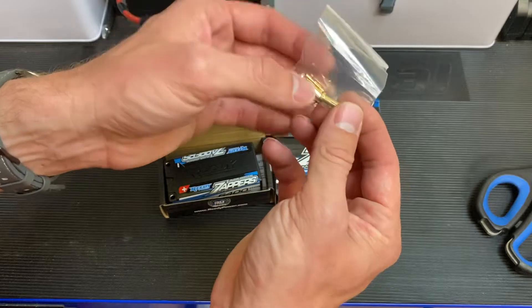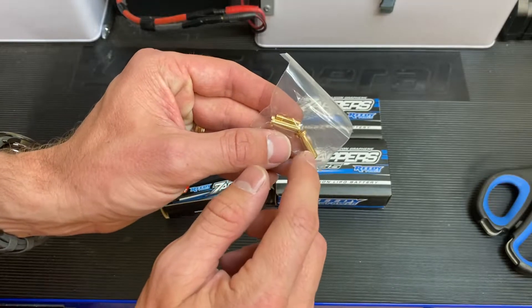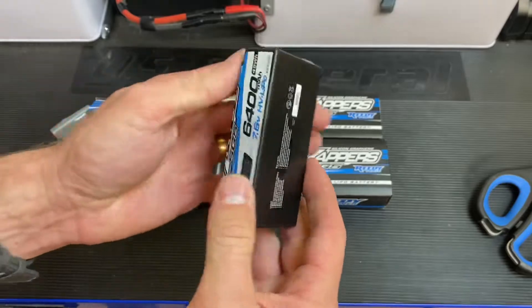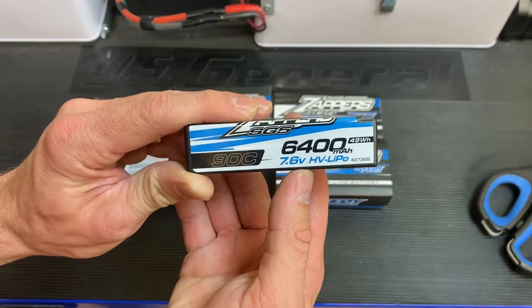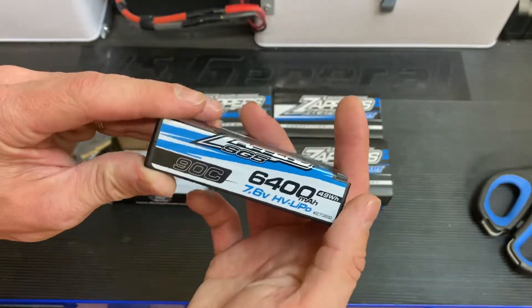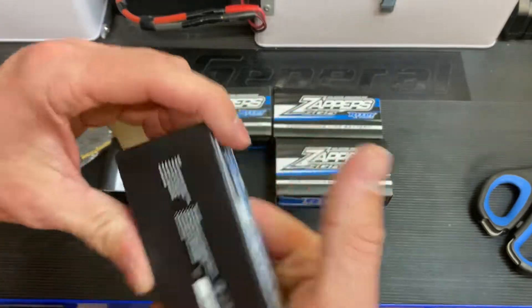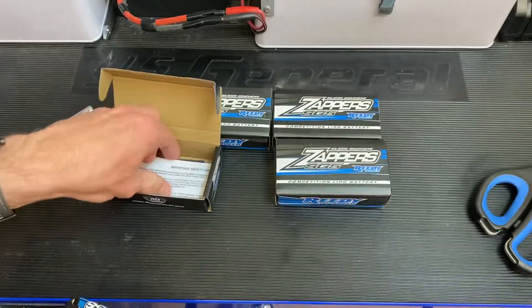First thing in the box we have our 5mm Shorties with Bullet connectors — nice spring-loaded connectors — and then the balance banana plug as well, which is super nice. The battery itself is 6400mAh, 7.6V HV LiPo, so you'll be able to charge it to a higher voltage, it'll last a little longer, and have a higher discharge voltage curve. 90C, so plenty of current-carrying capability, and a super stout built pack. These are a 2C pack, so you can charge them at up to 2C.